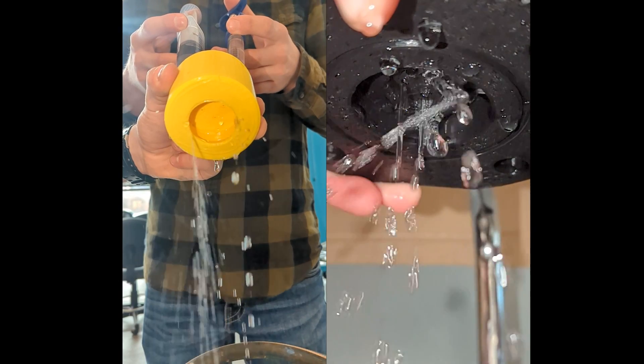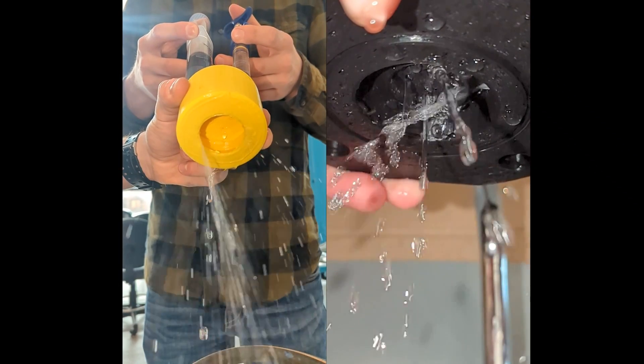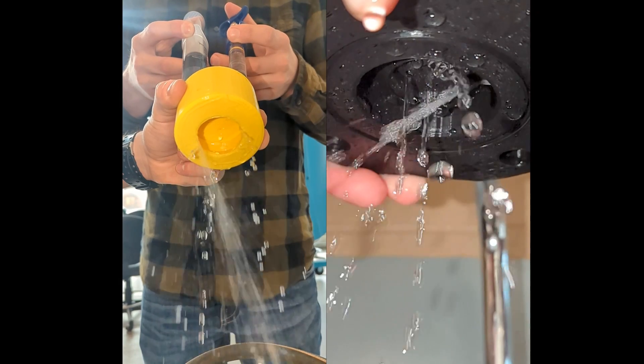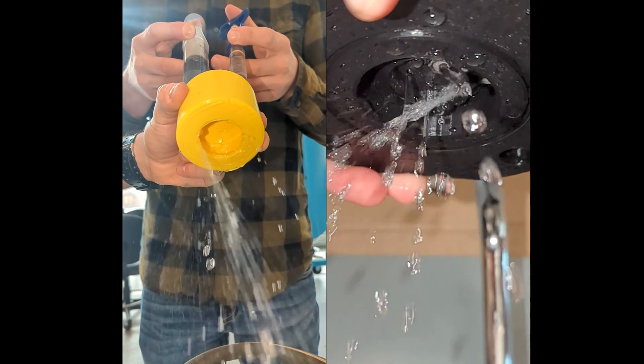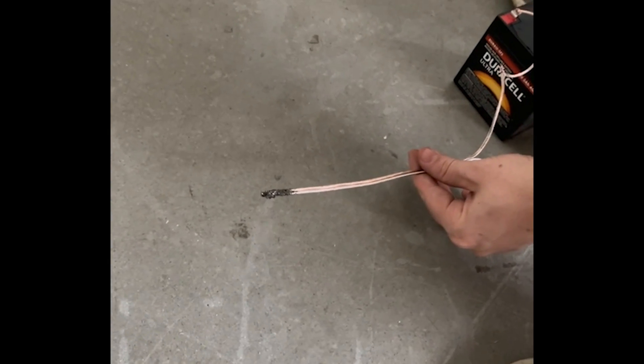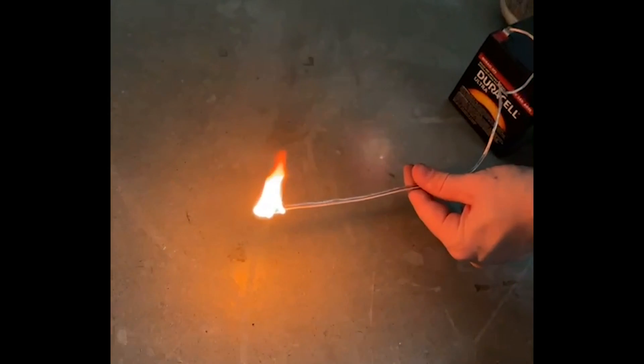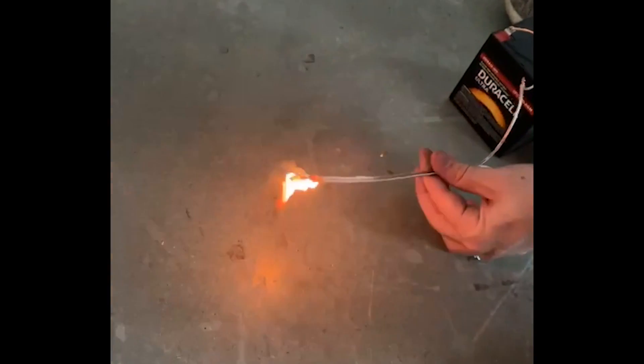For prototyping, we ran water through 3D prints of some of our injector designs, looking for impingement and atomization of the water droplets. For the igniter, we tested them using a Duracell battery. The ideal burn is two to three seconds to ignite the propellants in the combustion chamber.